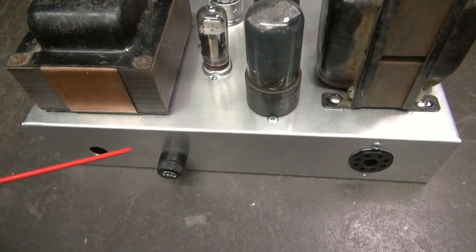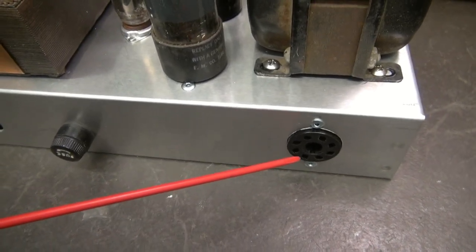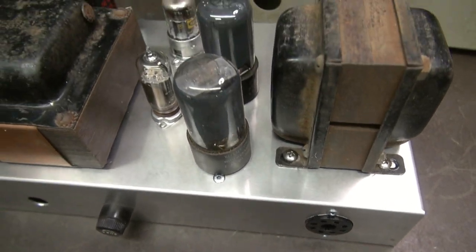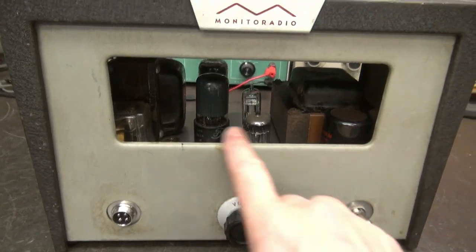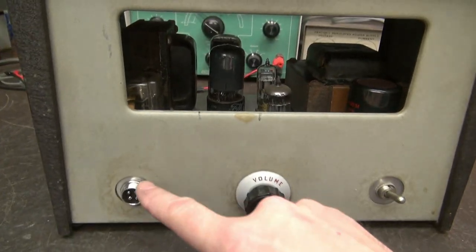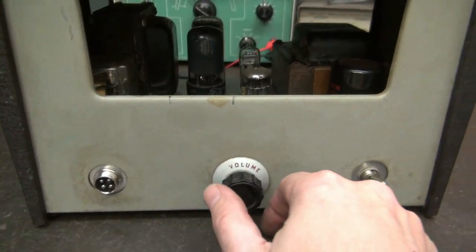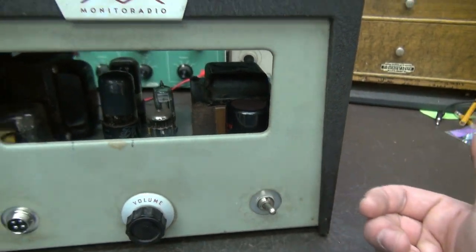On the rear: fuse holder, power cord entry, and an octo plug for the cable that goes to your transmitter. Front view of the modulator — we're going to have a nice observation window; I'll probably put some perforated metal in there. Here's your input for your microphone, gain control, and of course the power switch.